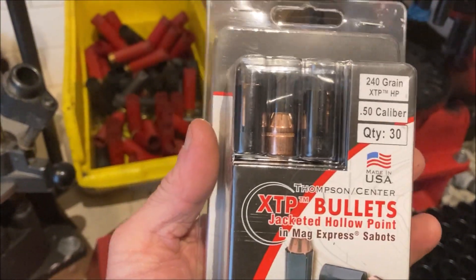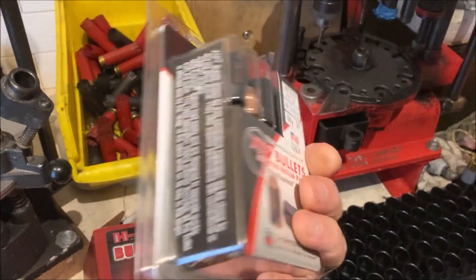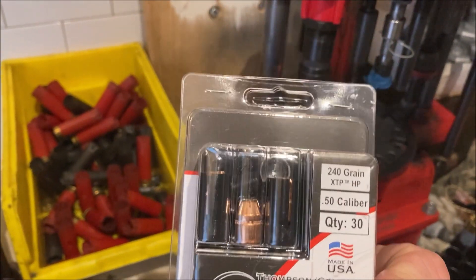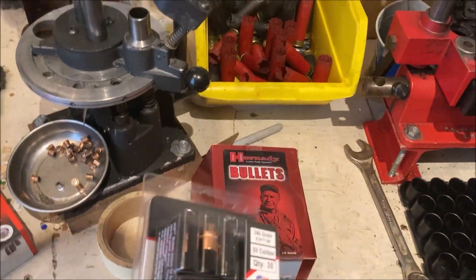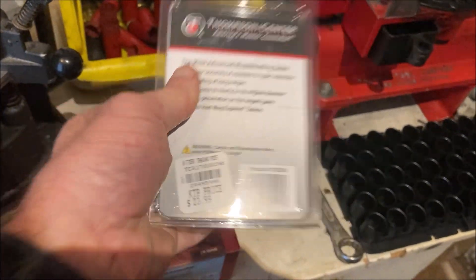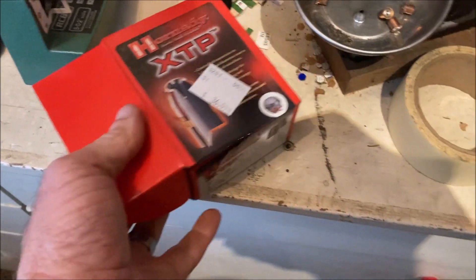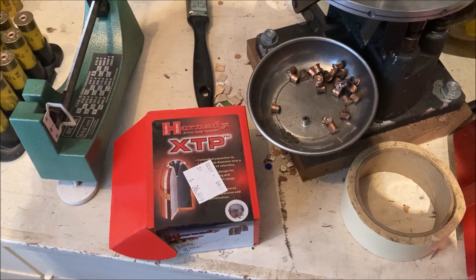So I was getting desperate and I got these. I shoot my muzzleloader with these — part of the reason why I have a .44 caliber lever action — and I just bought these for the 240 grain XTP bullets they come with. I was just going to salvage those and maybe use some of the swaged lead ones with the sabots for the muzzleloader. So 30 bullets for $24. Not so good — the original paid $37 for a hundred of these pre-Biden pricing.